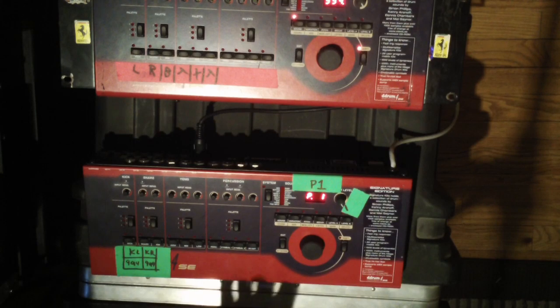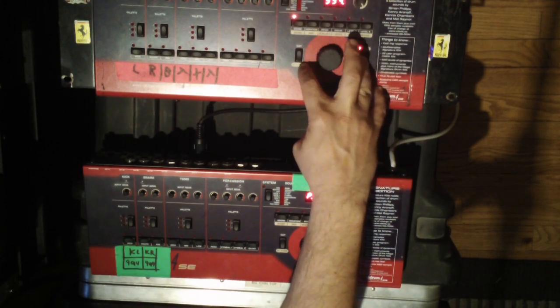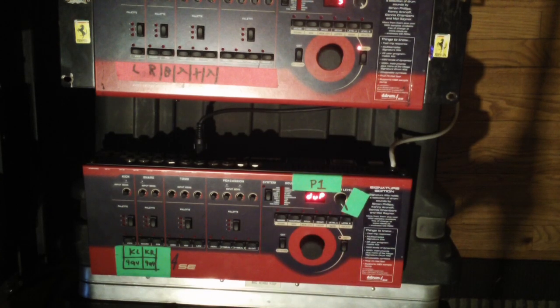I basically want to tell it okay by holding down shift and exit, and then you'll see that it says it's dumping — that's doing a countdown of the MIDI transmission.